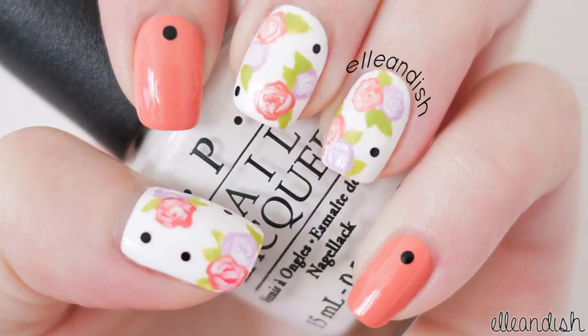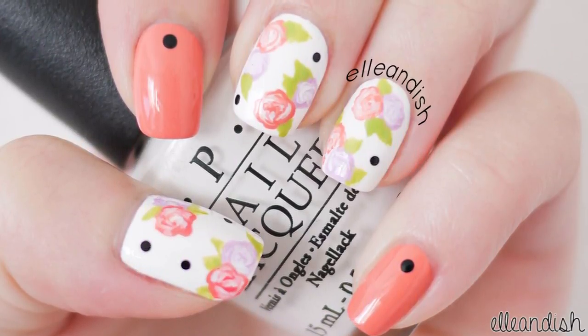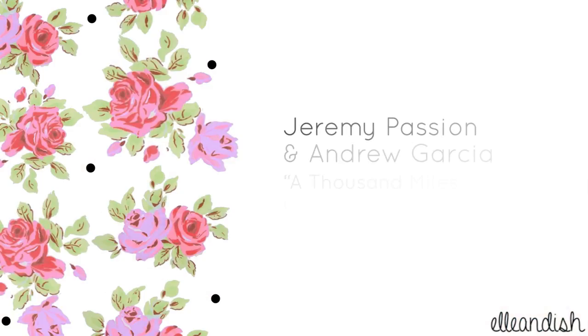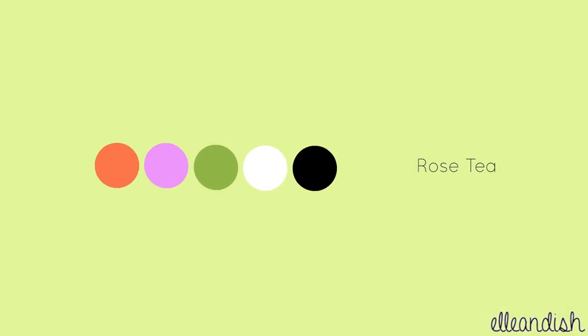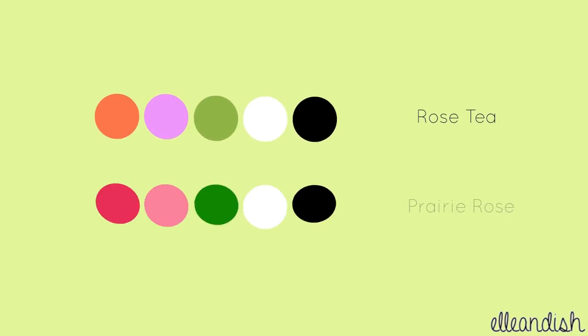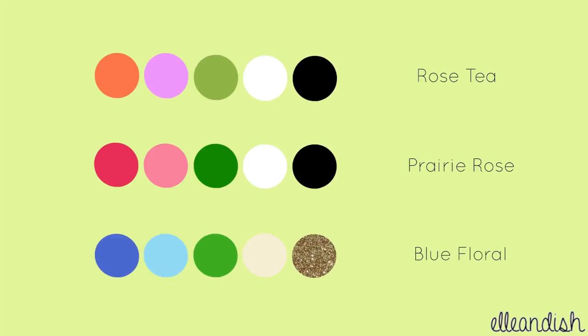And now you're finished! What if you want a different look? Here's our original color palette. Try a dark and light pink for a classic rose print. Or pair blue roses with a pretty gold accent nail. That's it for this tutorial! Thanks for watching!